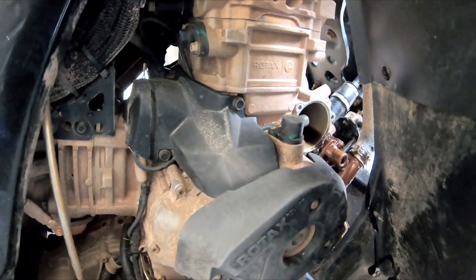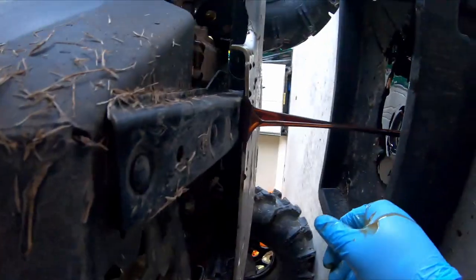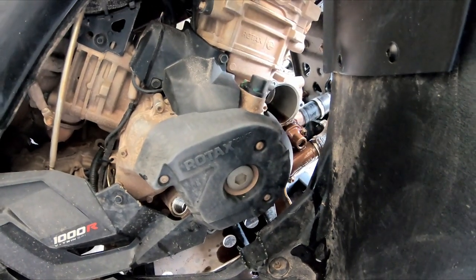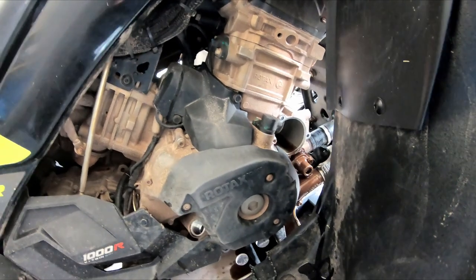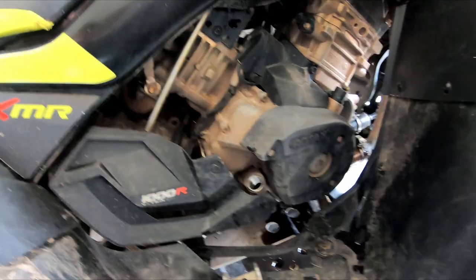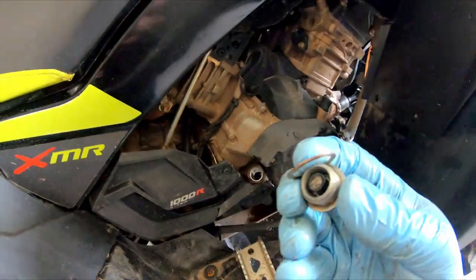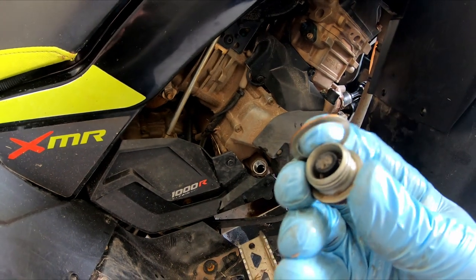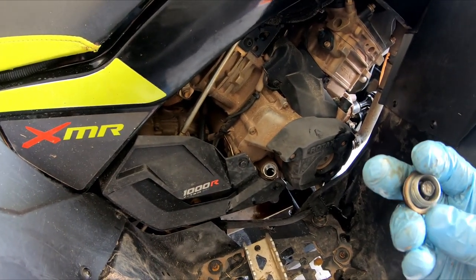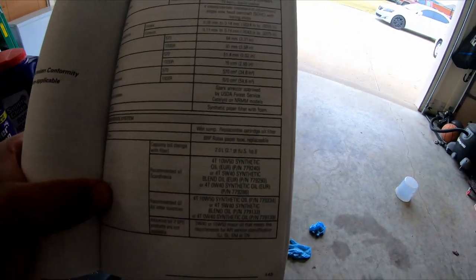Blessed that Super Clean sent me that package because it will be coming in handy. All right guys, so we got everything draining. We're going to go ahead and throw in the oil filter, get that cap back on, let the oil drain some more, then put the bolt back on and fill it up. Tip for you guys: there's a washer that also comes off, so make sure to either replace it with a brand new one or reuse the old one. I'm going to go by the book on this one.